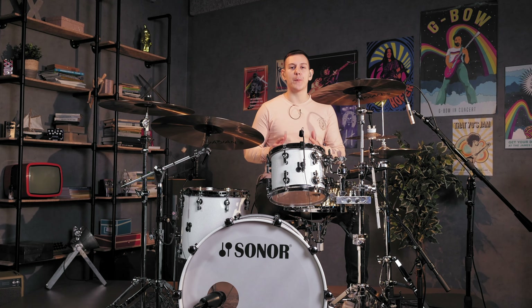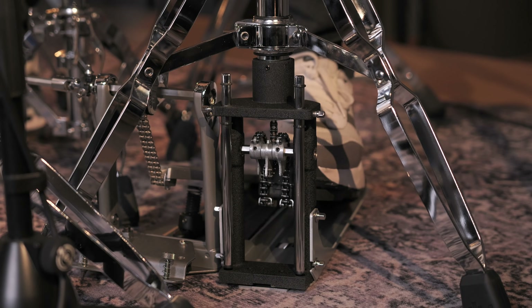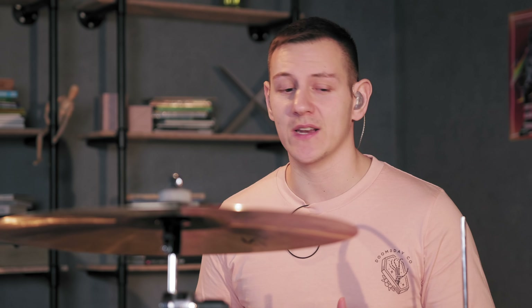Hey everyone, Gideon here from drumhelper.com and today I've got a lineup of some of the top hi-hat stands on the market. Whether you're looking for a gear upgrade or just starting out, finding the right hi-hat stand is crucial for nailing the perfect groove. Join me as we explore the features of each stand, check out the design and build quality and of course feel the differences between each of them.